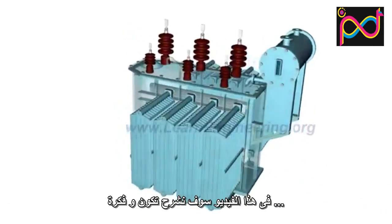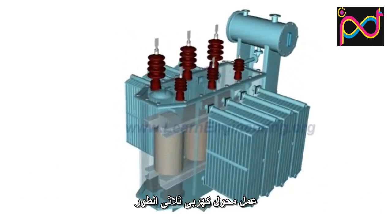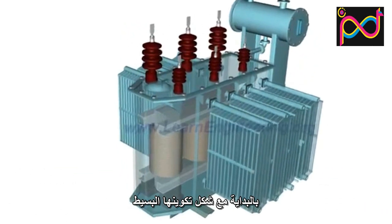In this video, we will go through the working and construction of a three-phase transformer by starting from its simplest form.